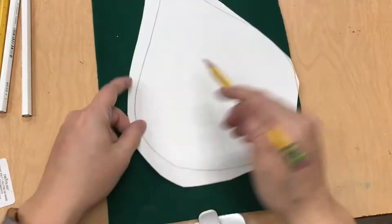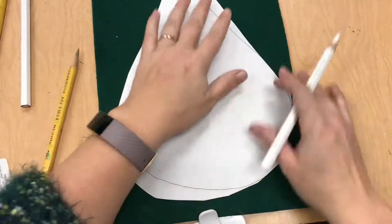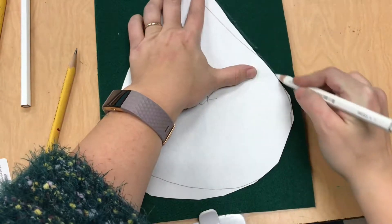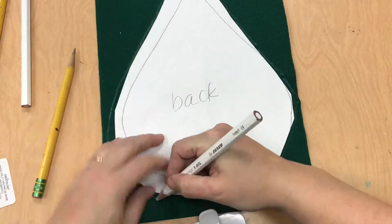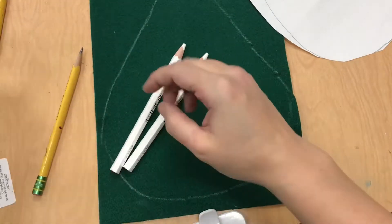Hello students. I'm going to show you how I cut out my fabric using my pattern. My pattern is that piece of paper that is cut out. I've got it face down on the fabric because I want where all my lines are going to be on the fabric to also be the back or the inside of the creature so it doesn't show.